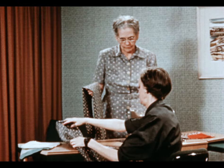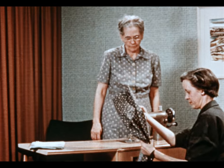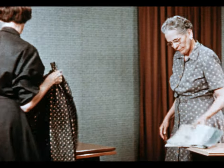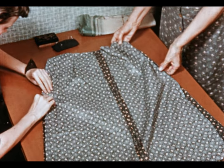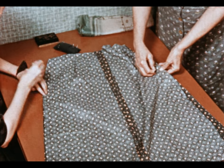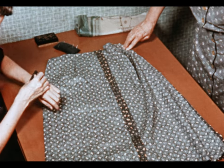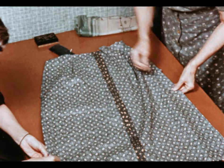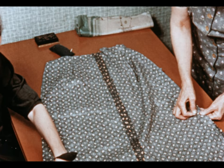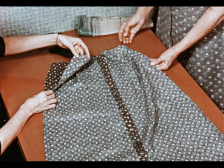Now we have the front unit and the back unit completed. We need to lay these out flat on a table to pin the side seams. Place the right sides together and match the notches. Then smooth out the material, keeping the edges together. Pin it in as many places as you need to hold them there. Up here on the left hand side, we don't need to pin it, because that's left open for the placket.